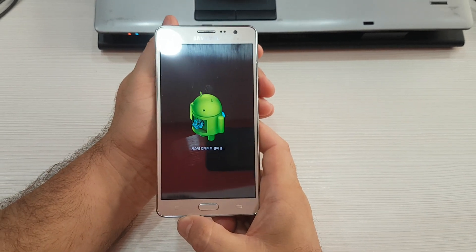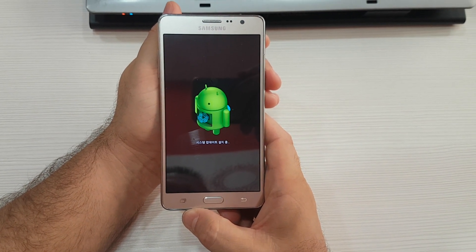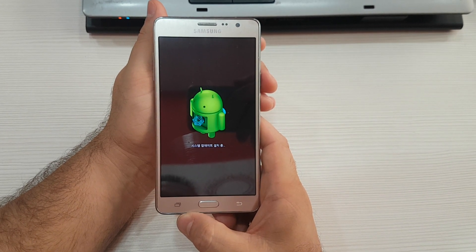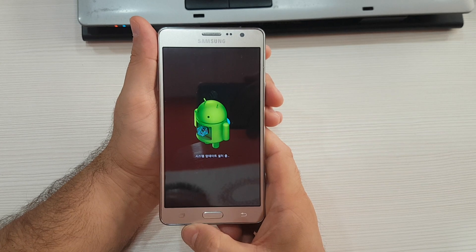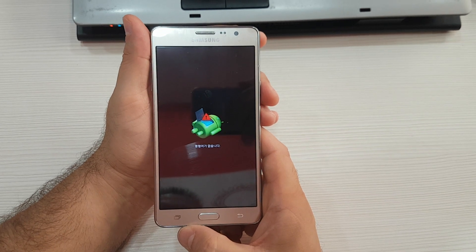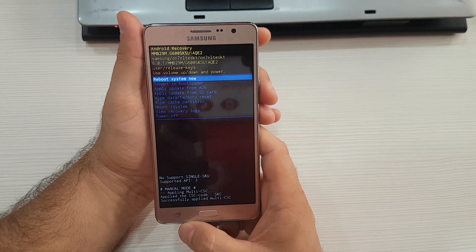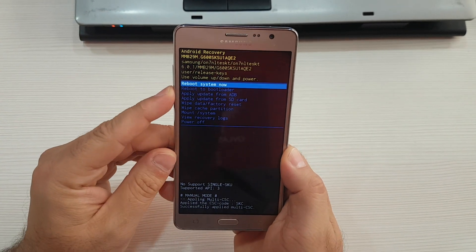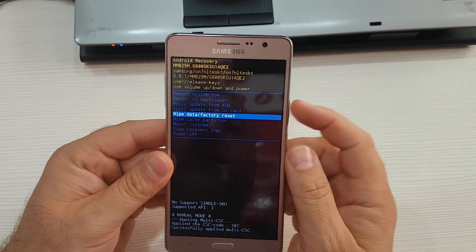Clearing data. Wait, then scroll with volume down to the option 'Wipe data / factory reset' and press the power button.